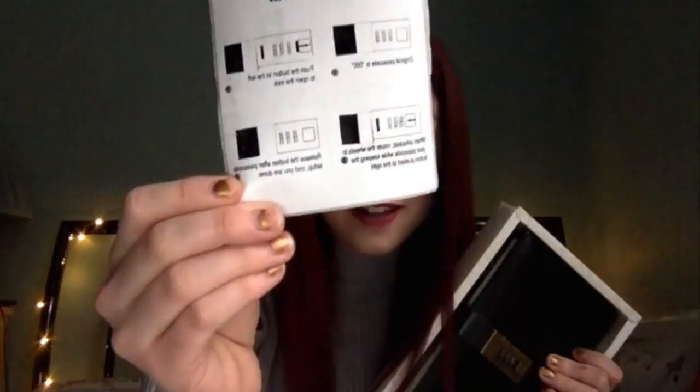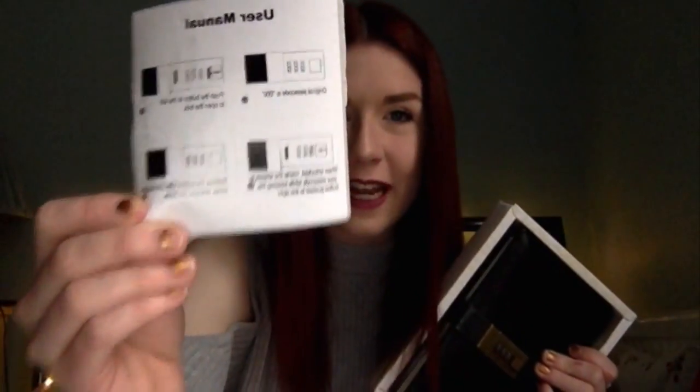My other friend also went on my wish list and bought me the same diary, so now I have two! Luckily she got it in a different color — I'll definitely use them both. The great thing about this one was that the instructions provided with it were in English.